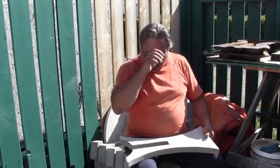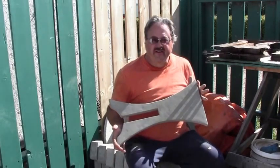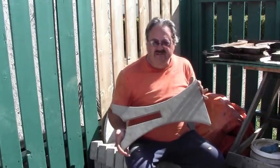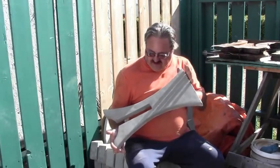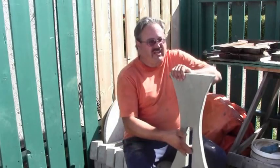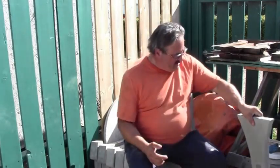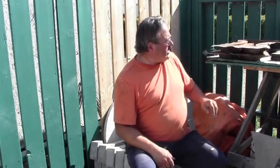Hey, Pat the Backyard Builder here. I have what everybody wants — a perfect casting — and these are actually rather easy to achieve. One of the secrets to getting a perfect casting is having nice clean molds, and today I'm going to share a few quick and easy tips for keeping your molds clean.